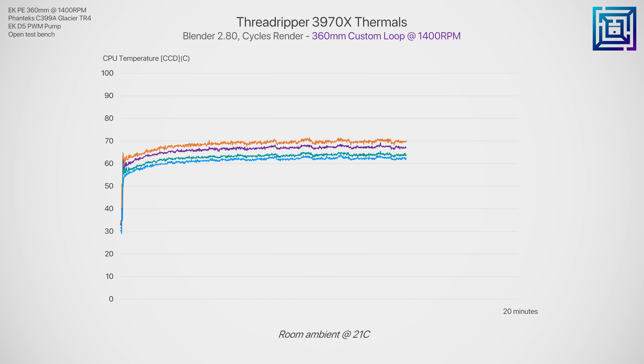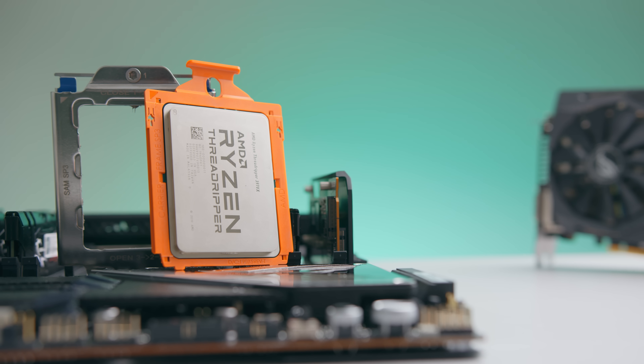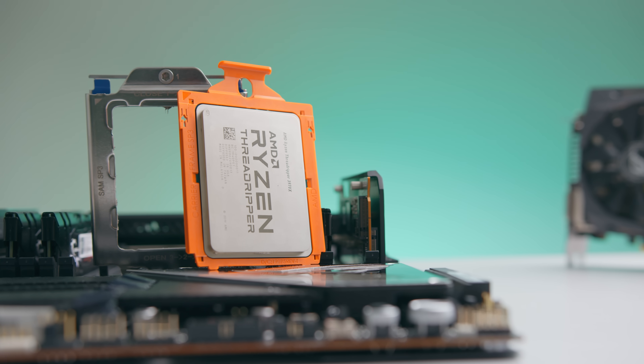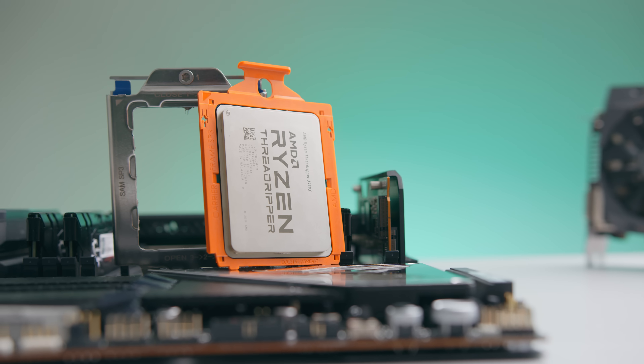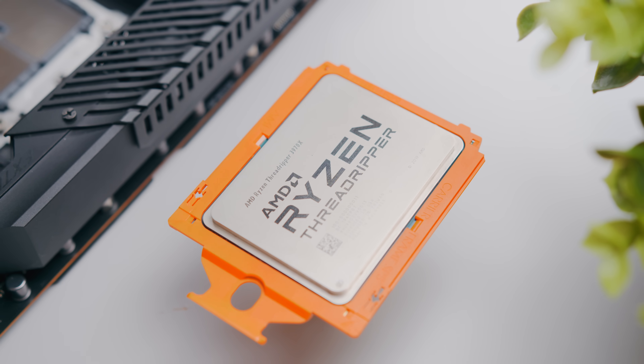The hottest core complex die — CCD for short — peaks at 71.3 degrees C, with the coolest CCD peaking at 63.3. Overall, certainly not terrible thermals for a 32-core 64-thread CPU, but I honestly was expecting a bit more of a reduction. When it came to overclocking, after much trial and error, we end up bound by CPU thermals really early on — well before we can push the 3970x to anything super impressive. At stock, the 3970x runs at around 1.1 volts, so even bumping things up to 1.2 volts can see a pretty significant increase in CPU thermals.